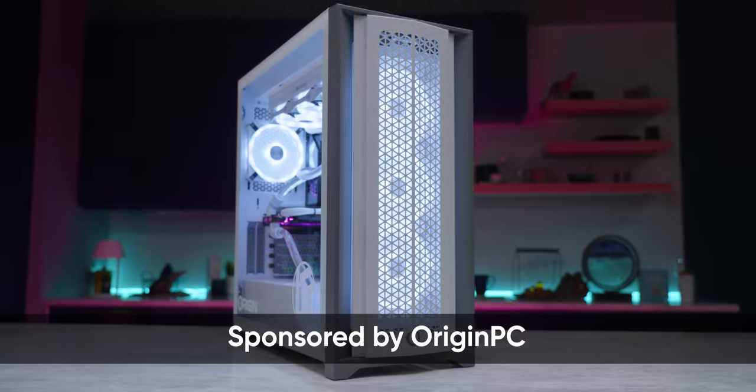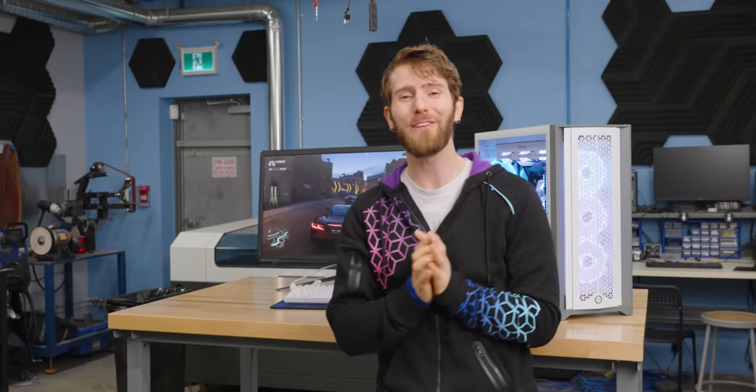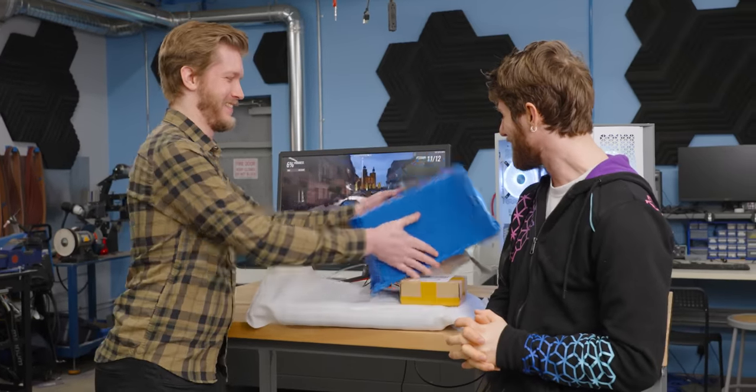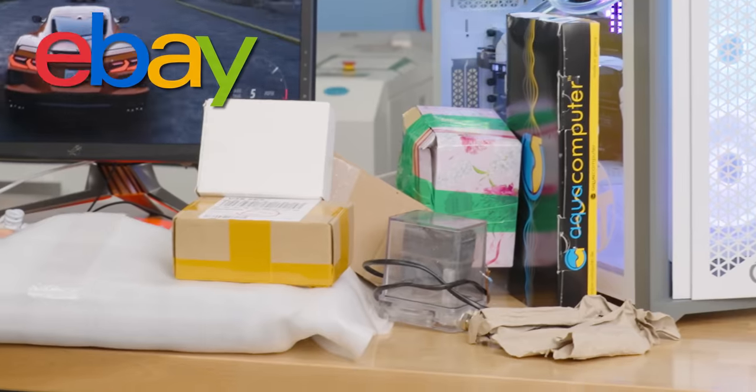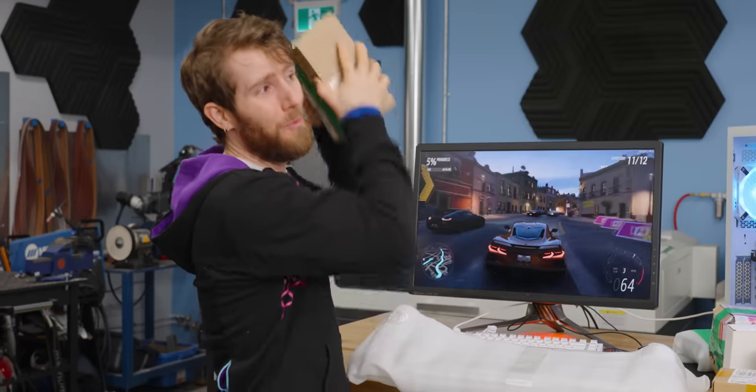Origin sent over this beautiful Millennium PC for a sponsored video of our choosing, which is risky. And unfortunately for them, it happened to arrive at exactly the same time as this bin of the most random water-cooling stuff that Alex could find on eBay. Alex permitted me to open one in the intro.